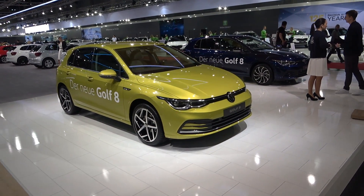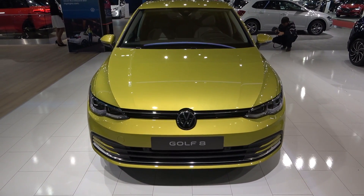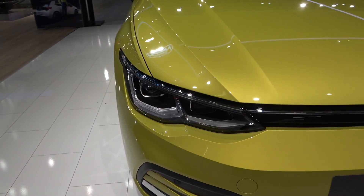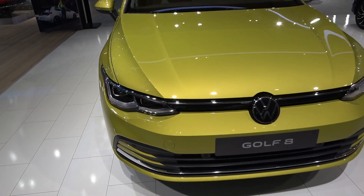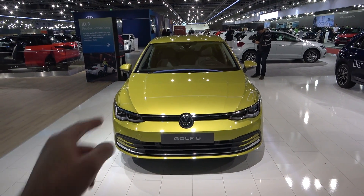Let's start with the exterior design. On the front you have the new trademark lights of the Golf. In this Style pack you have the IQ Light, which means matrix LEDs. The good news for buyers is that all Golfs come with LEDs as standard, and these matrix LEDs are the optional upgrade.